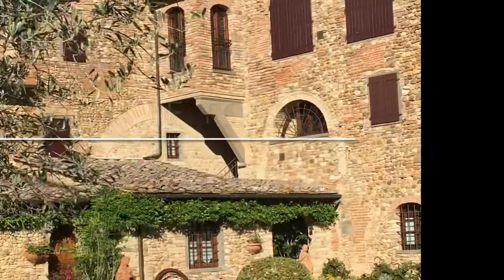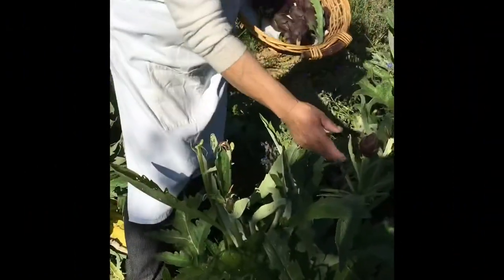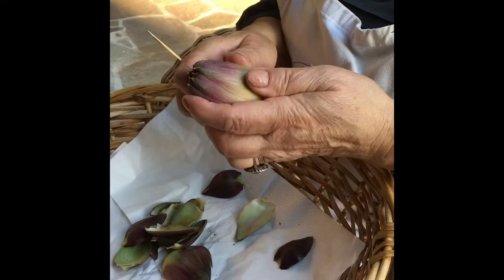Hello everyone! Do you want to know how we make our baby artichokes in olive oil? We collect our baby artichokes from our garden in the period from April to mid-June.